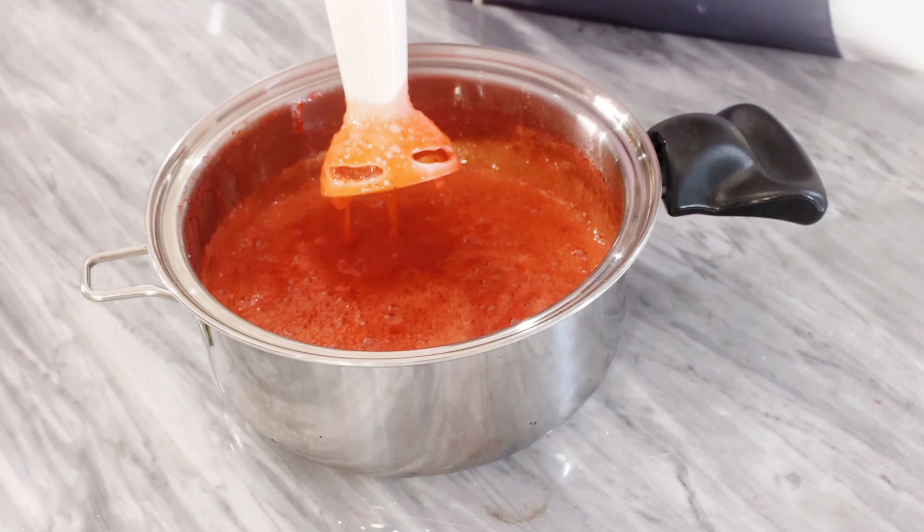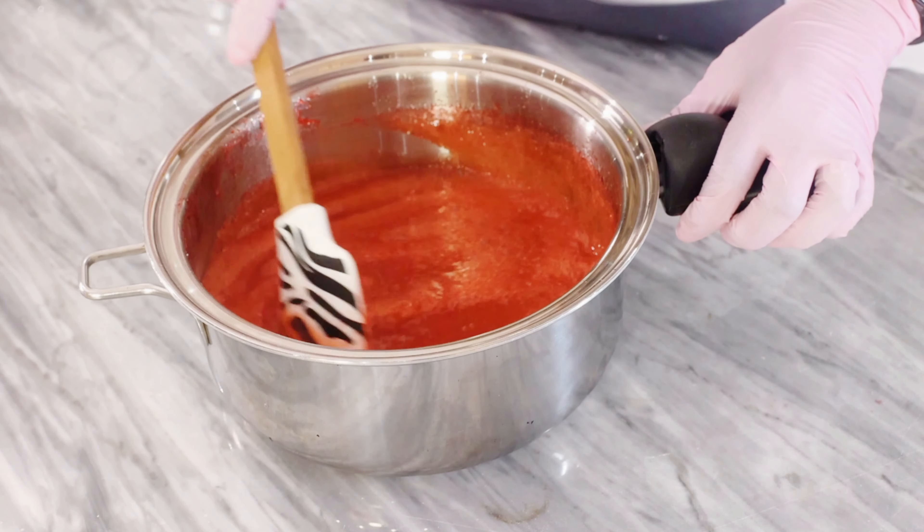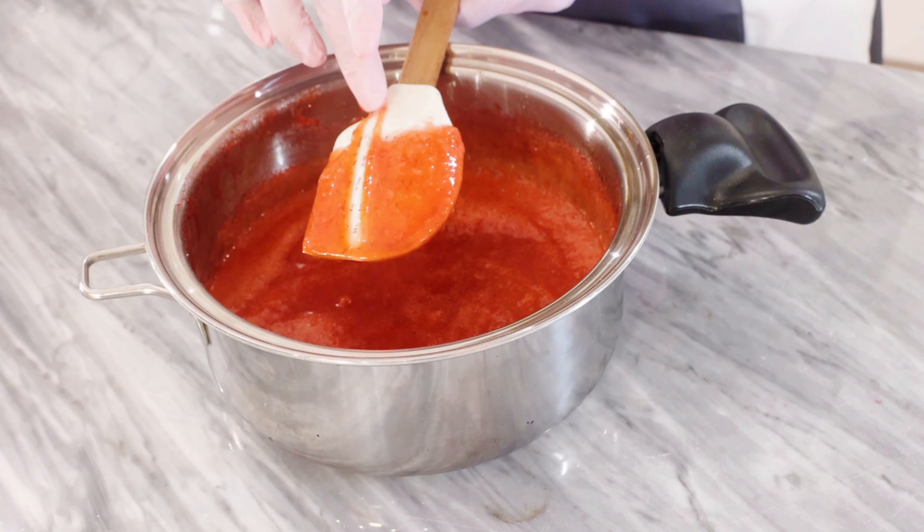This strawberry sauce is completely wonderful for pancakes, waffles, pies, cheesecake, and in fact fantastic as fillings for trifles.